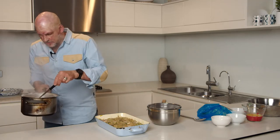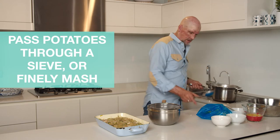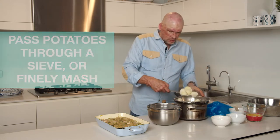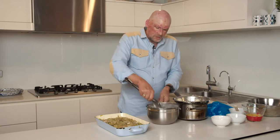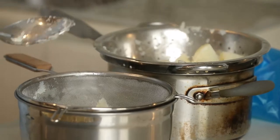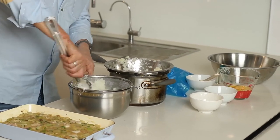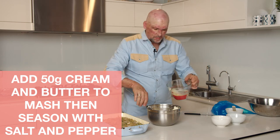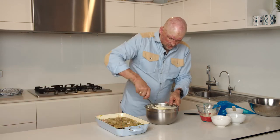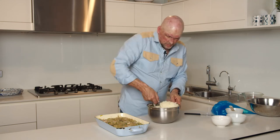Once the potatoes are really nice and soft and falling to bits, drain them really well. I'm going to get a little bit fancier and make a lovely fine silky mash. I'm going to pass it through a fine sieve with the back of a spoon. It's not a terribly hard job and doesn't take long for the amount we're using, but it is worth it — you get a really good result. You do need to do it while it's nice and hot, and only put in a little bit at a time. Cream and butter are ready to go — it's always good when making mash to add those two things while the potatoes are hot. Add the melted butter and cream; you can use milk if you want it a bit healthier. Salt, pepper. You can see how silky that is — it's a beautiful mash.